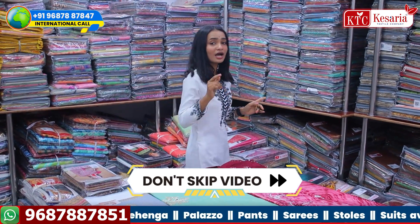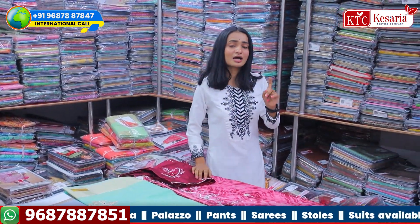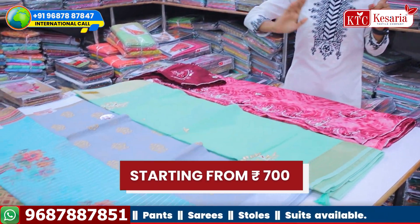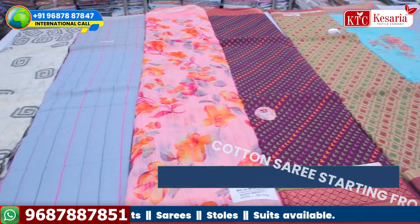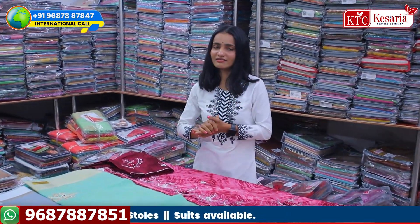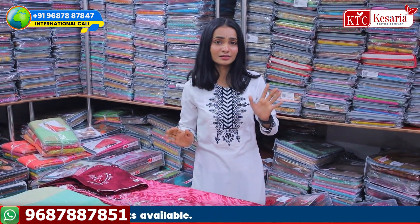I will tell you how much the price will start. The price will start around 700 rupees. But if you have a printed variety, it will start around 115 rupees. The collection will start around 700 rupees. You will get the width of the blouse — it will be 80 cm.